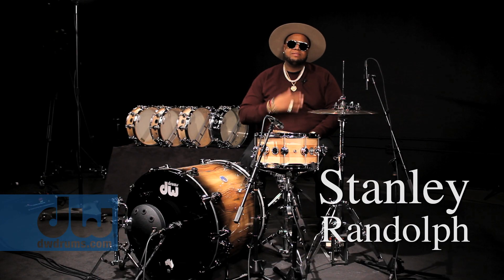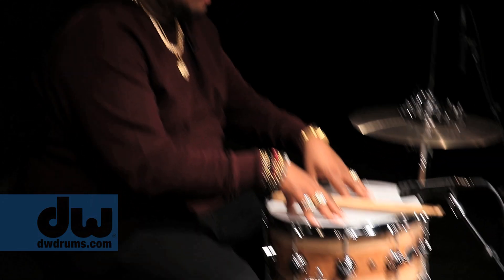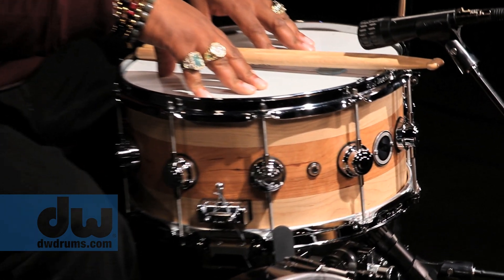What's up, people? I'm Stanley Randolph, and I'm playing DW's new True Sonic snare drum.